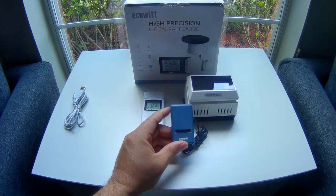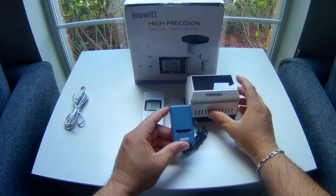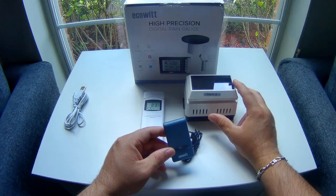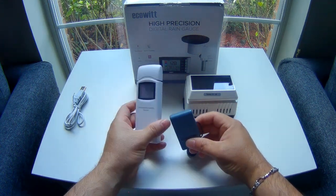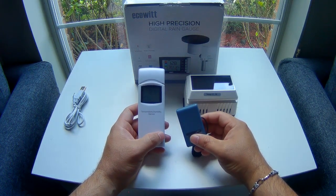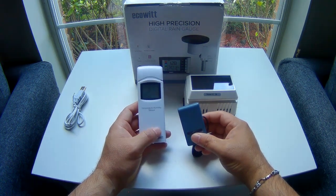Sensors such as the air module. This is a PM2.5 air quality module that can read particle matters of 2.5 and I think up to 10. I've been running it already for a few days — that's why it's already unboxed with batteries installed — and it's been running for probably about four days now.